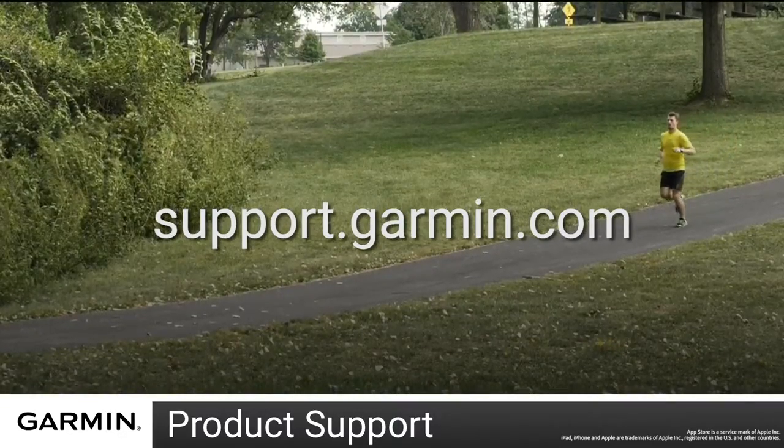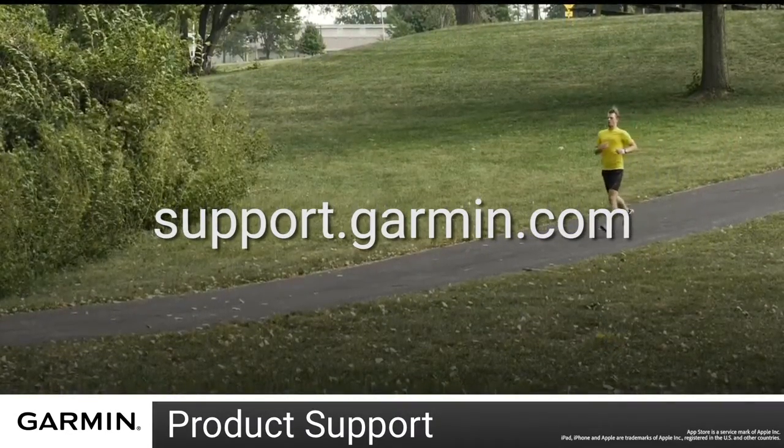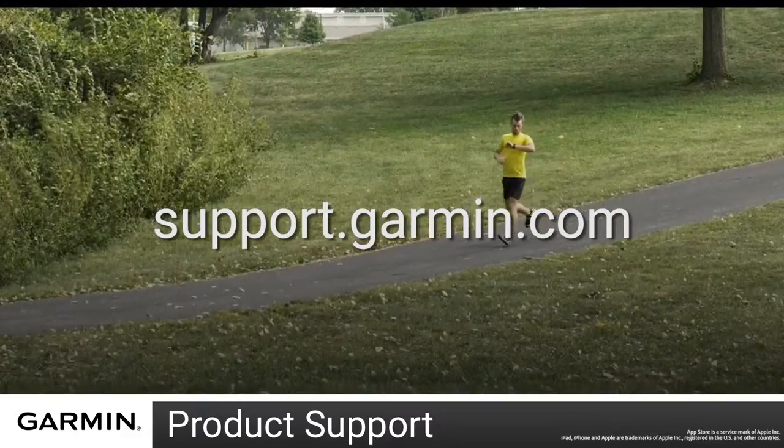And that's it! You can now pair your Vivomove Series watch. For more help, visit support.garmin.com.